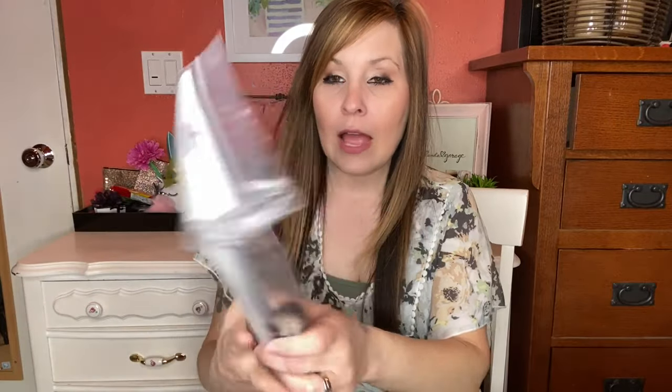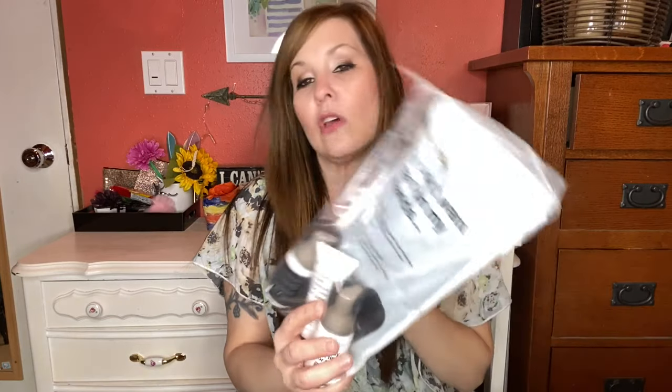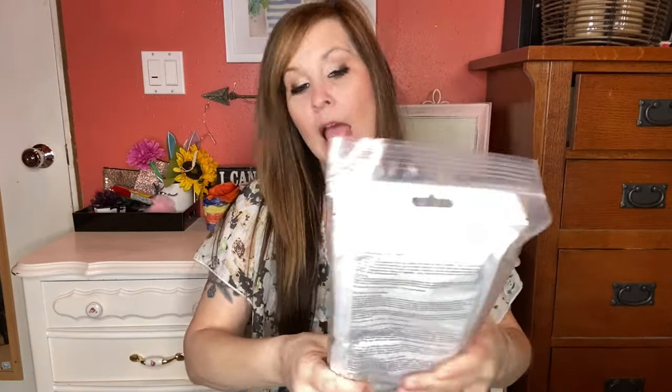The last thing I got is a tanning mitt — Love and Daily moisturizer that makes you glow. It's a gradual tanning system with a nine-minute pre-shower tan. It comes with a mitt and the whole tanning system, so I will try that out.